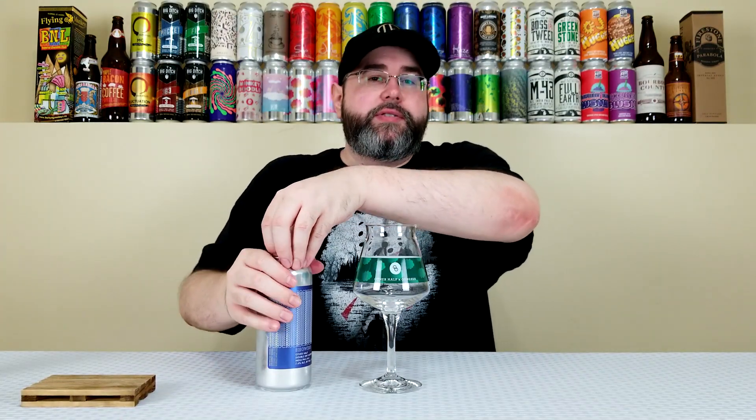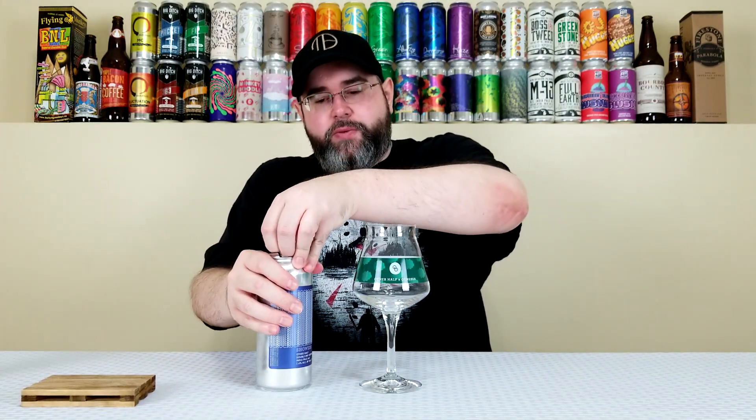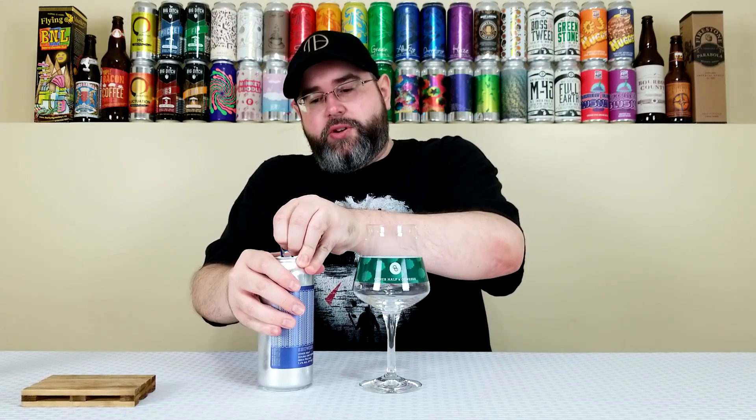I reviewed the double dry-hopped Citra Lupulin powder and the Sabro Hop Showers, so I thought I would give this one a go. It should be different enough to justify another review, but I really want to review this because it's Rochester brewed — East Bloomfield, specifically. Shout out to Dan, and Rochester as well.